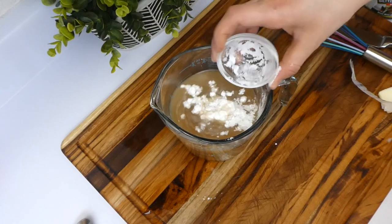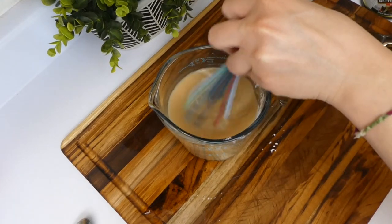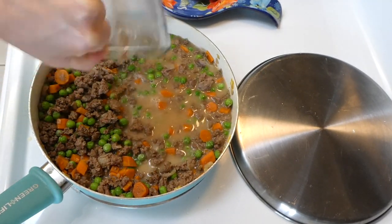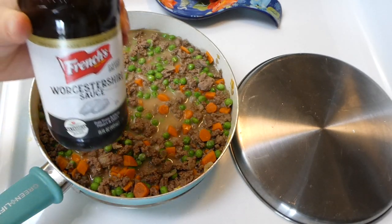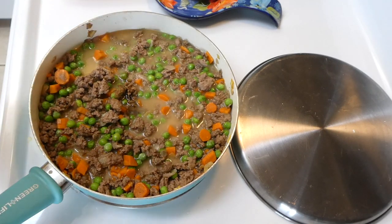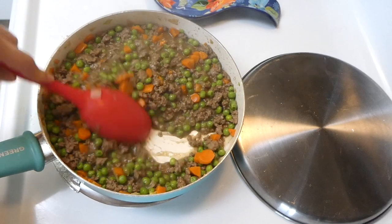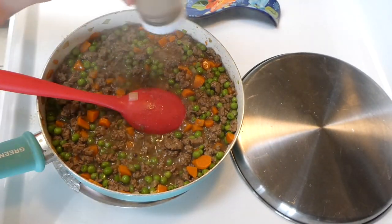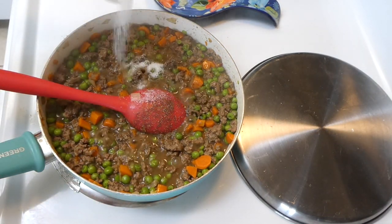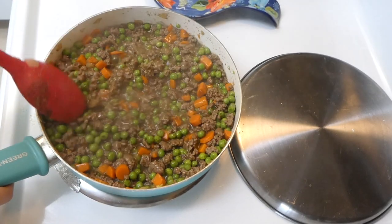Next, I got my cornstarch and added it to the beef broth, whisking it together to make a slurry, then added it right on top of that mixture and kept it on high heat, whisking it all together. Then I added a tablespoon of Worcestershire sauce. I'm trying to thicken it up with that cornstarch, adding a little salt and pepper to taste. Keep it on high heat, stirring pretty much the entire time, until you get the consistency you want for your shepherd's pie filling.